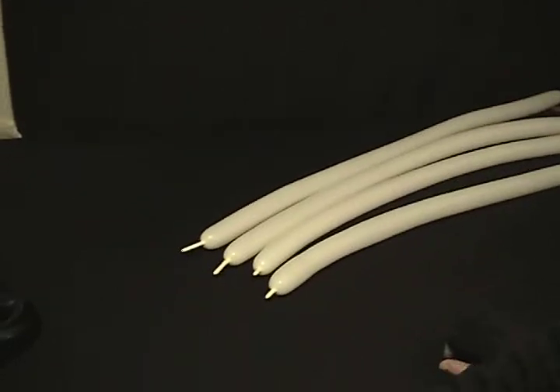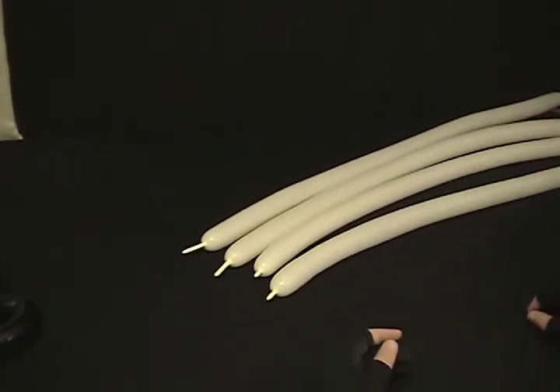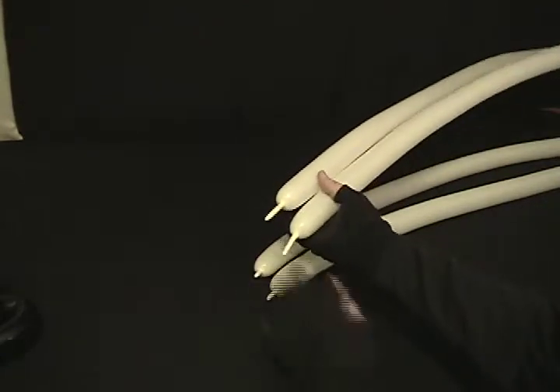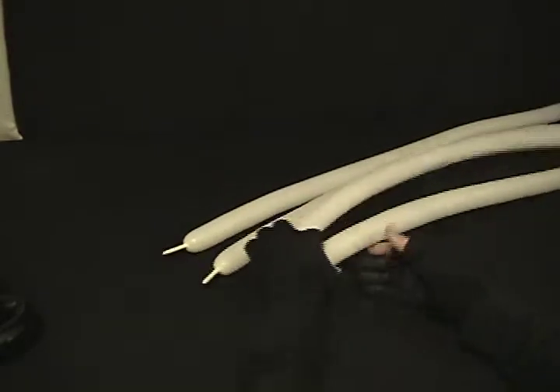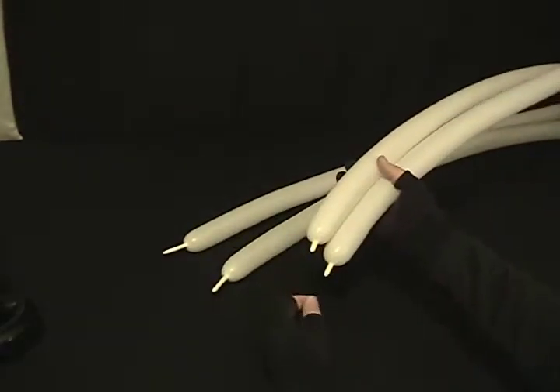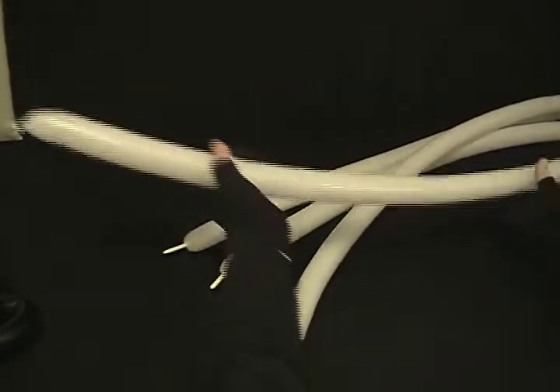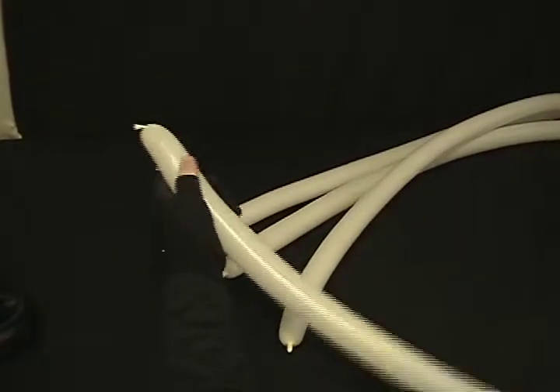And now for our cowboy hat. As you can see, I've chosen white for this particular hat because I like to be the good guy. I've got four white 260s, two of which are inflated leaving about an inch and a half on the end, and two of which are inflated leaving just enough to tie them together. I'm going to start with the two that are almost inflated all the way.